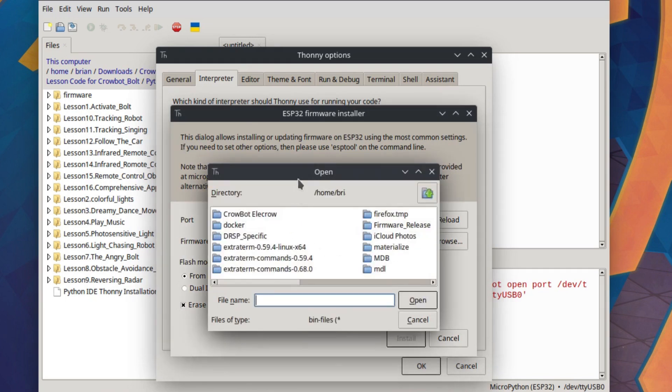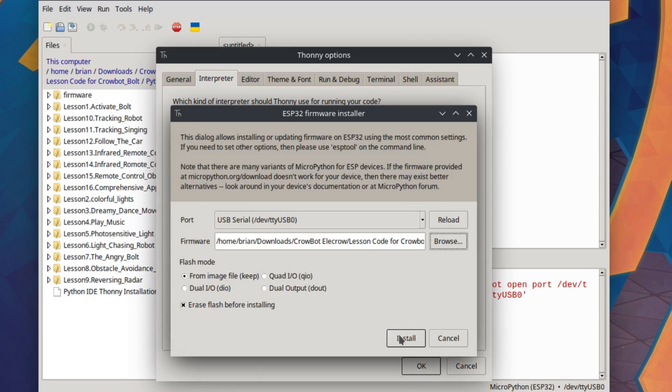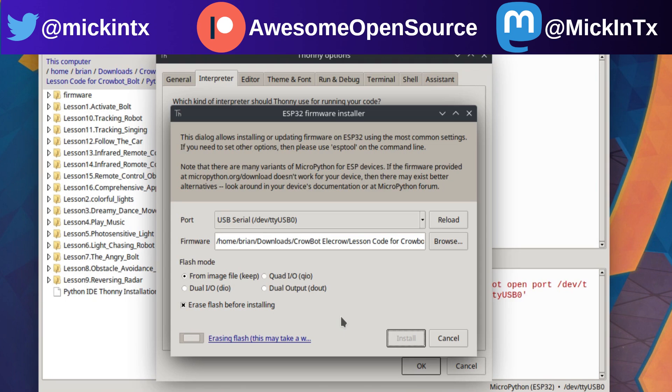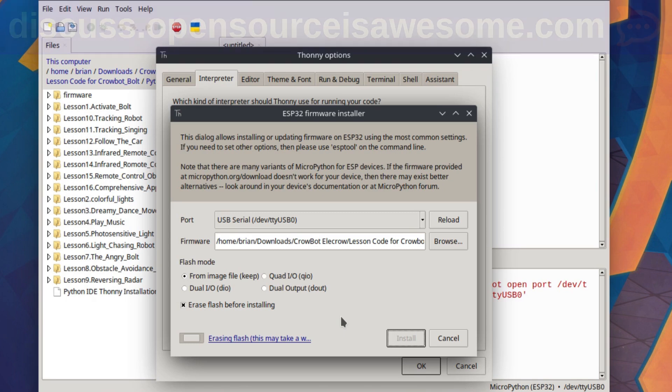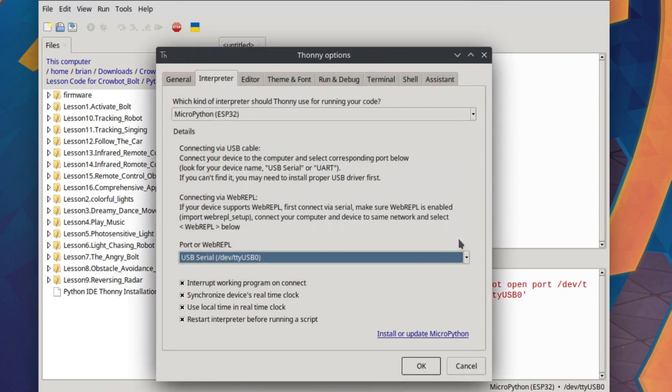The install pushes the firmware over USB to the device — it takes a couple of minutes, so be patient. When you get the EleCrow robot it's already pre-programmed, so I suggest letting the kids play with it first after they assemble it. That gives them incentive to want to program it themselves. Be aware that running this firmware flash will wipe the chip, so the robot won't do anything until you push new code to it.